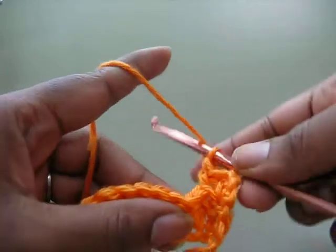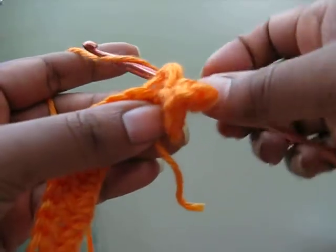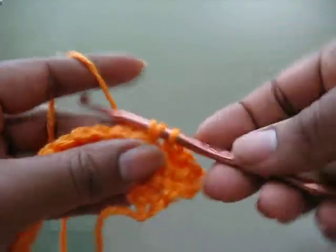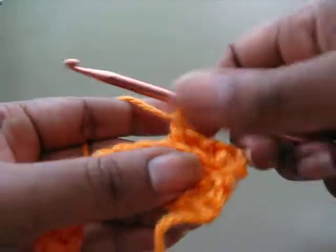Again, yarn over, around the back of the post, pull through, and complete as a regular double crochet.